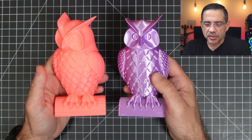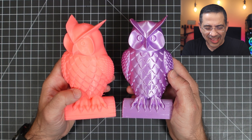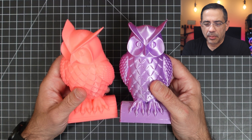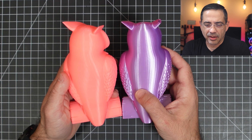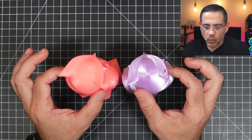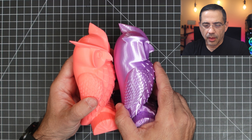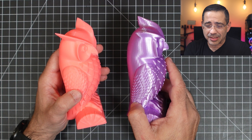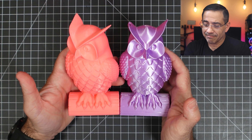At 250 millimeters per second, we printed this owl. Looking at both models, there's some light stringing I can clean up — and keep in mind I haven't touched any of the settings. But just look at the overall quality: look how clean the backs are, look at the tops, the detail on the wings. We're talking 250 millimeters a second versus 50 millimeters a second — that's a significant time savings, yet the quality is absolutely spot on.